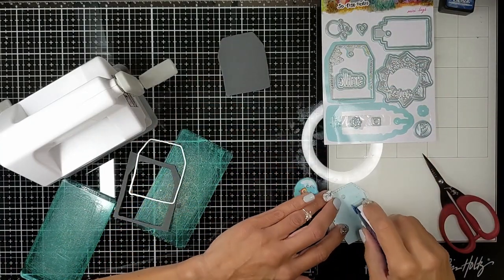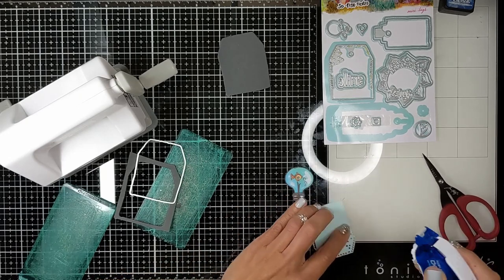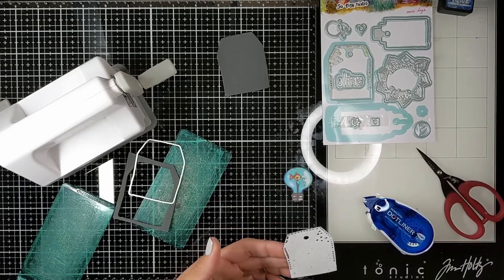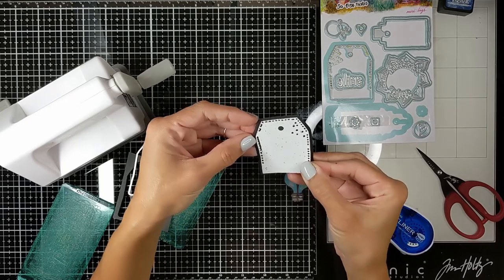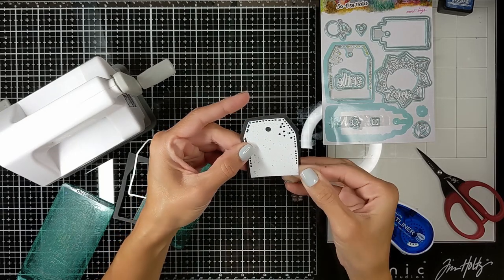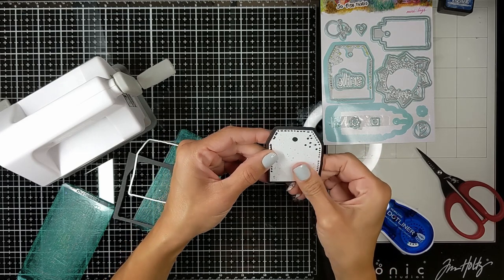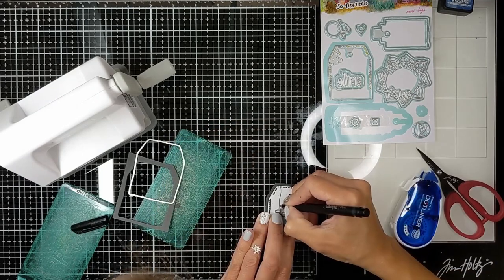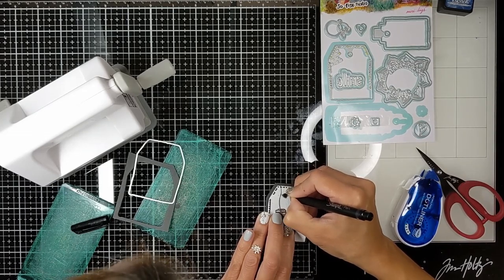Here I'm just using my tape runner and adding tape on my tag, then I'm going to attach it to the background. I also used my Croppodyne to cut the hole through the background. Then I'm just creating this sort of rope that is holding the lamp.